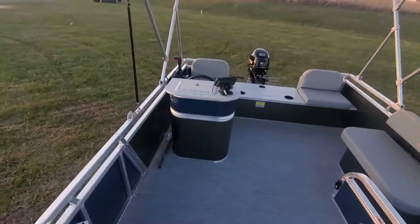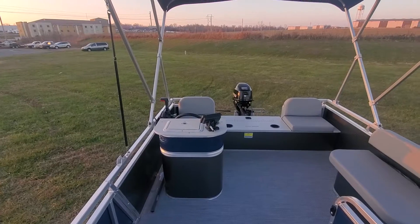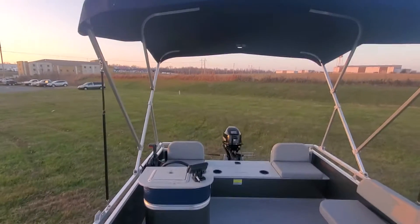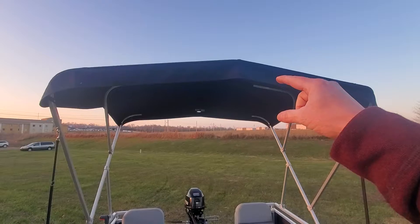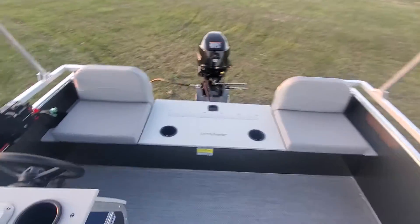This does have a deluxe console. This is one of the mooring cover poles. These boats all come with a mooring cover and poles. When you buy the boat, you get the mooring cover itself, the bimini cover, and the poles that go with it, so that way you can store it.